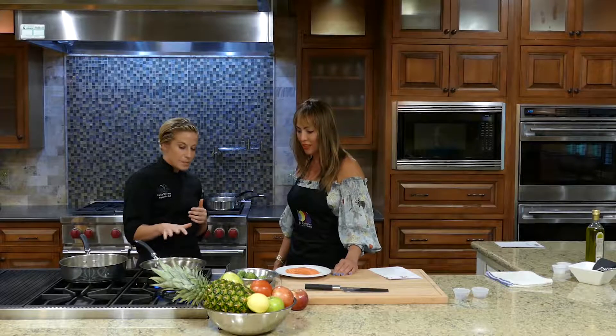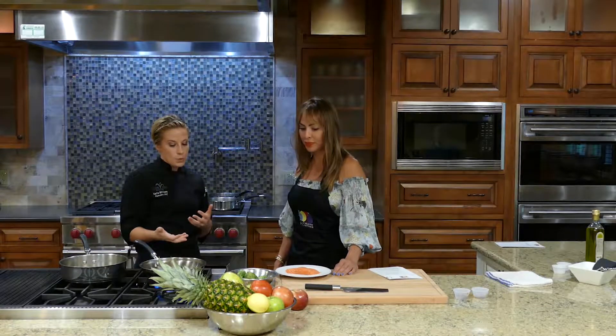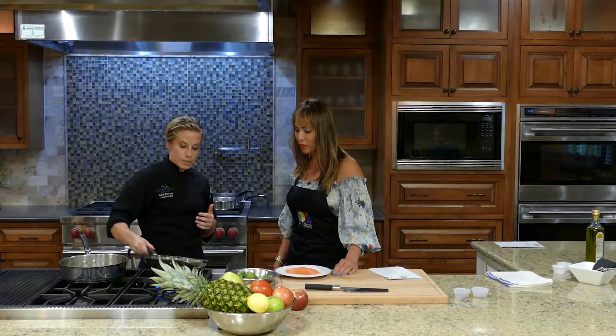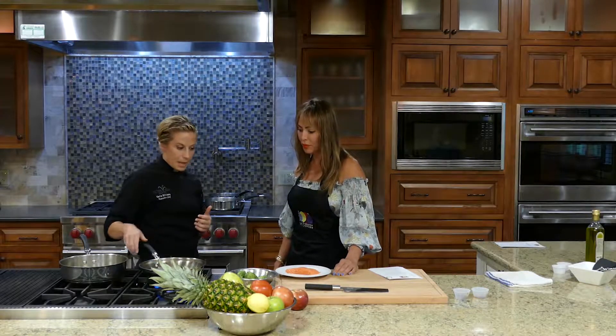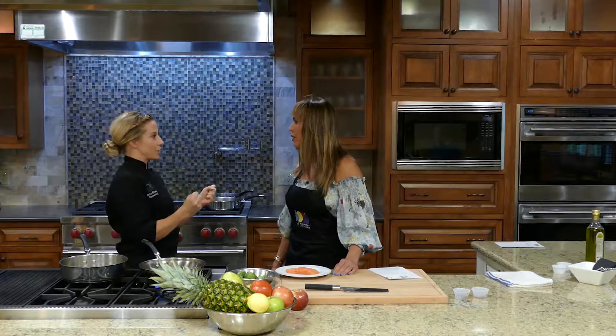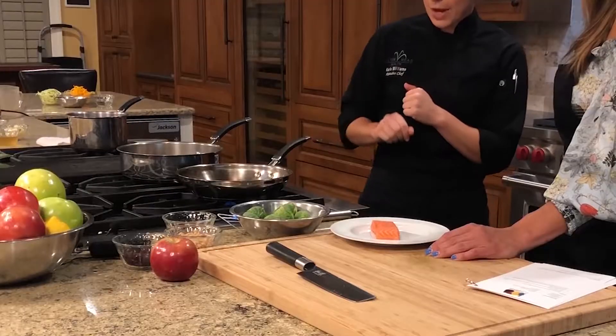Just let it warm up about 10 to 15 seconds — you'll know it's warm enough when it will easily spread around the pan. We really just need enough space to place that piece of salmon in. When we add the salmon, we want to hear that sizzling sound. That's how you get a really nice sear.